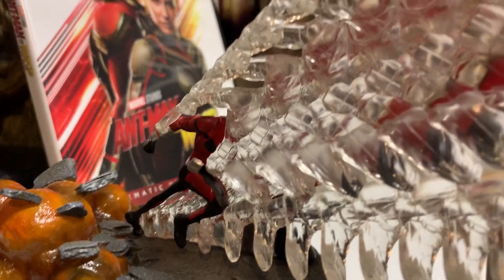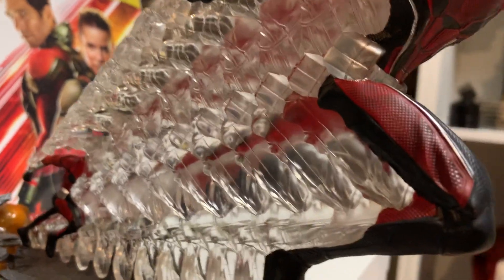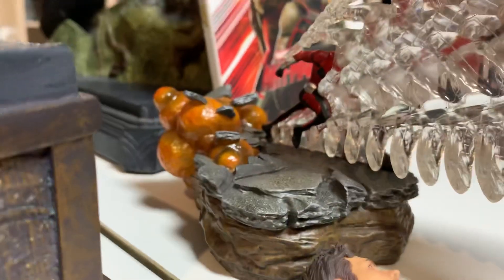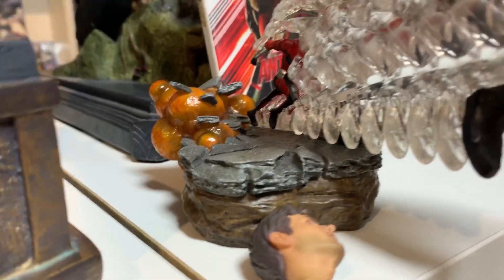I love the pose and the concept of how he's transforming from little Ant-Man into the big one. You've got these translucent resin pieces forming up into the big one — he's just pressing the button to become big. You've got the little explosion base, it's a nice little base right here.